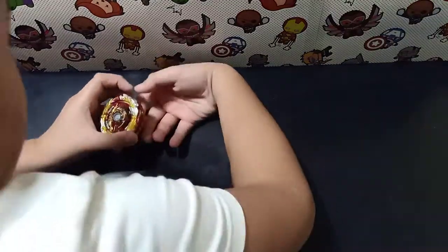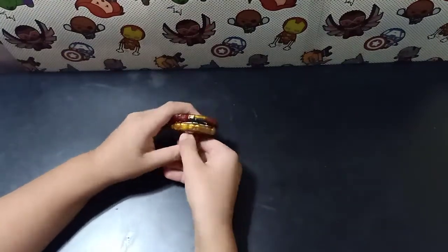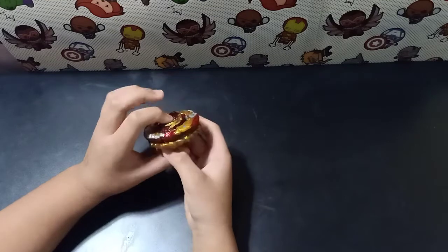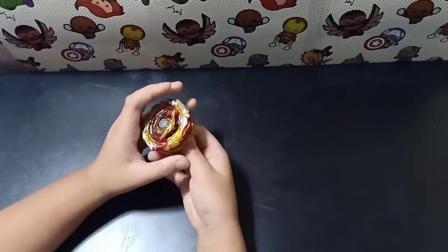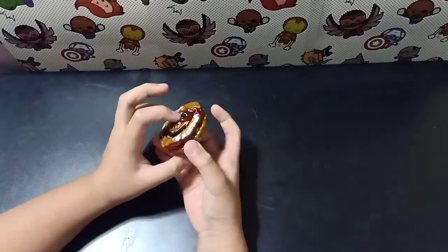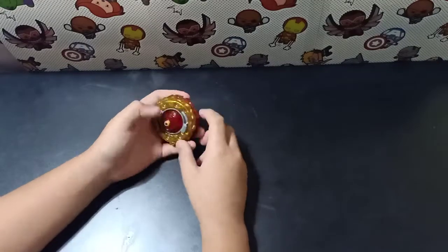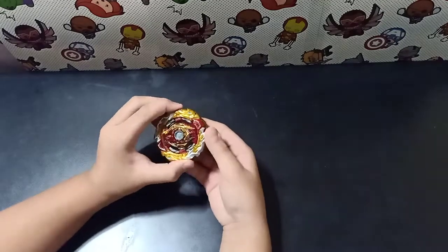About a week ago I unboxed this Beyblade, World Spriggan, from the Super King system. I didn't know much about it. The only thing I knew was it had a dash driver, it had a free-spinning chassis which could also be locked, and it had these things.